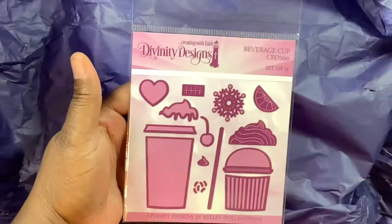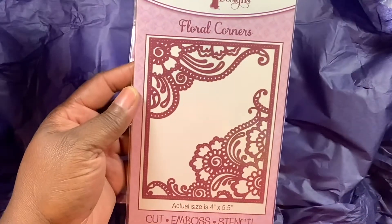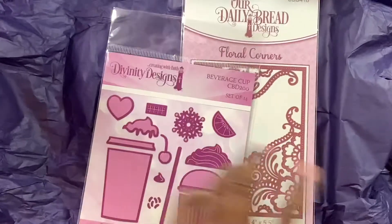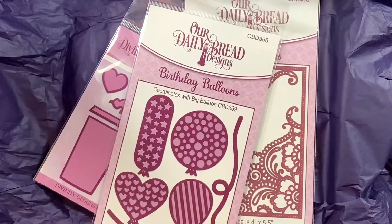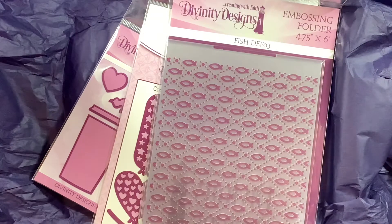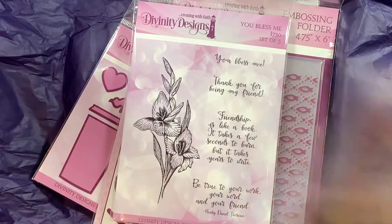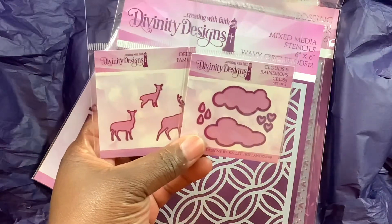So this die right here — I don't have that one, I think I have this one, but I know I don't have that one. This embossing folder, this stamp set — 'You Bless Me' — and this stencil, and these two smaller dies right here.